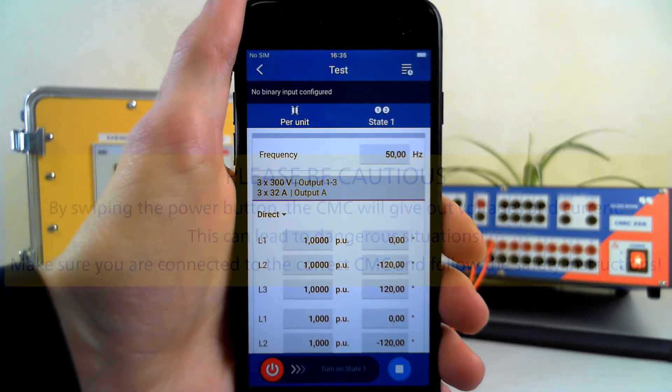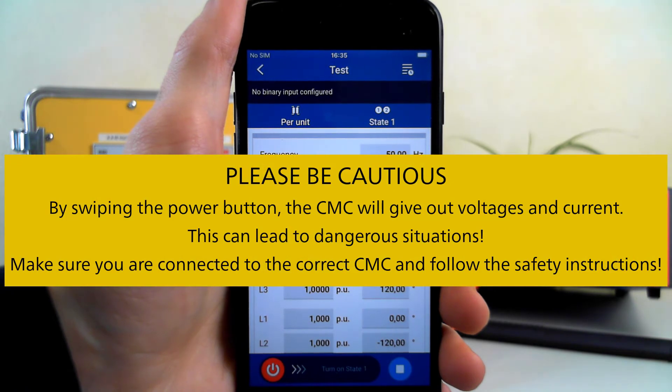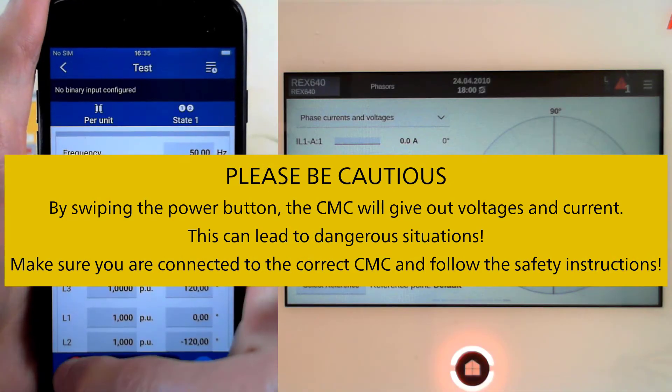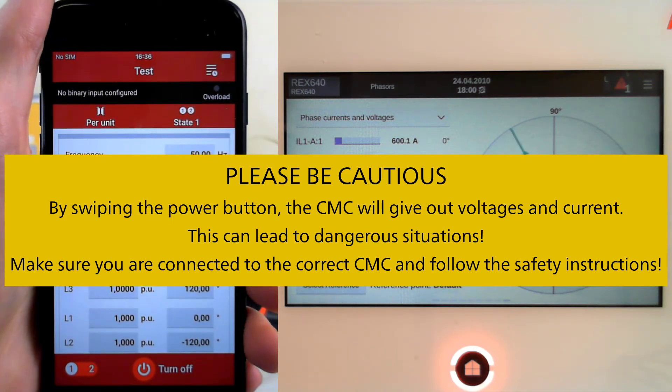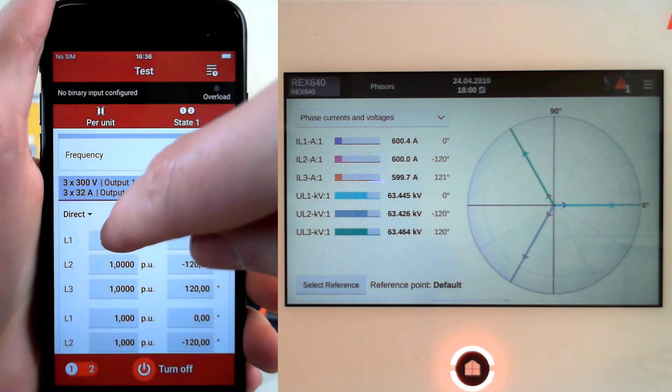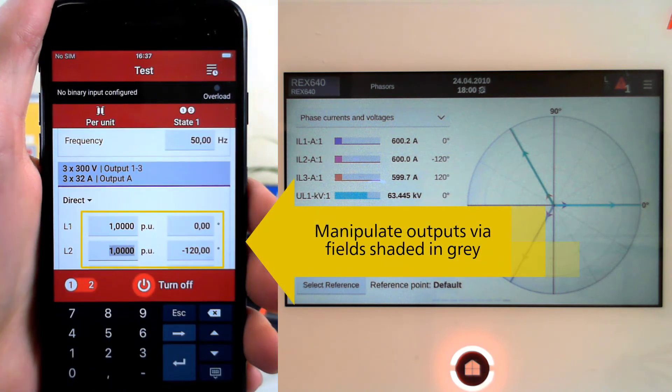Then, when you're ready to inject the currents and voltages that you've chosen, swipe the Power button. To change the values that you're injecting, you can simply edit the fields as before.